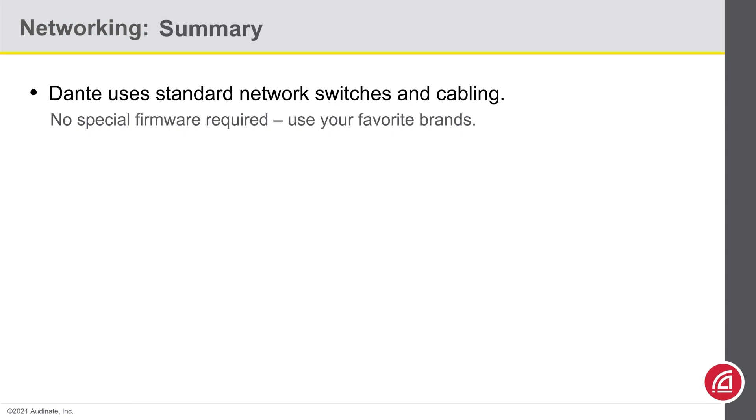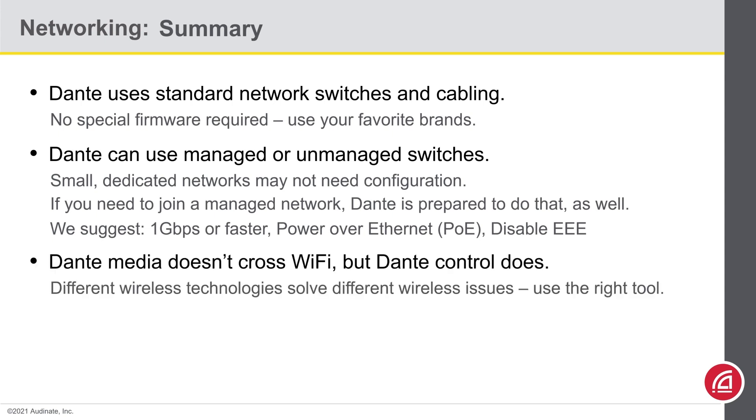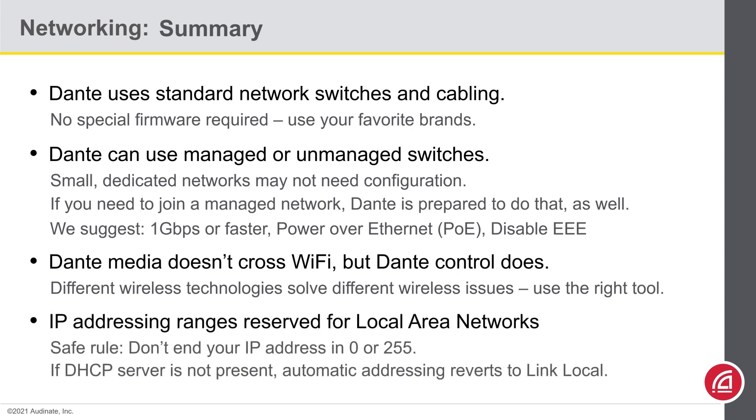Dante uses standard network switches and cabling — no special hardware or firmware required. You can use your favorite brands with confidence. Dante can use managed or unmanaged switches. Small networks dedicated to Dante probably need no special considerations; an unmanaged switch may be just fine. When choosing a network switch, we strongly recommend sticking with 1 gigabit or faster switches. We talked about how Power over Ethernet works and why you'd want to disable Green Ethernet, or EEE. Dante can cross both category and fiber optic cabling; however, Dante media traffic will not cross Wi-Fi. Finally, Dante devices can join a network just like any other device. All devices on a common network should be in the same subnet. You can set IP addresses statically or allow automatic addressing schemes — starting with DHCP, and if no DHCP server is found, failing over to LinkLocal.